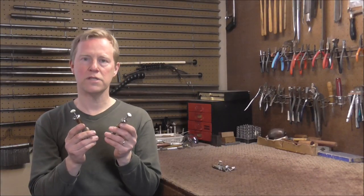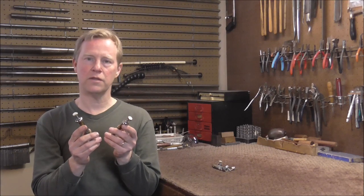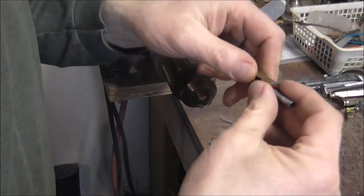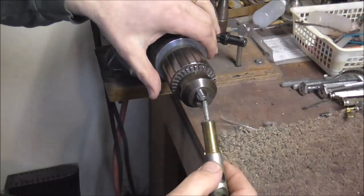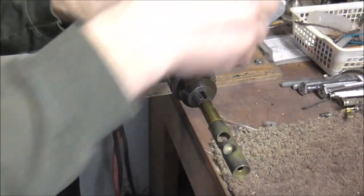I'm going to start by trying to remove the valve stems that are still intact. There's a good chance that they're going to break when I try to get them apart. I'm removing the finger button, the valve cap, and the felt, and then I'm going to put it in the bench motor and tighten that up.